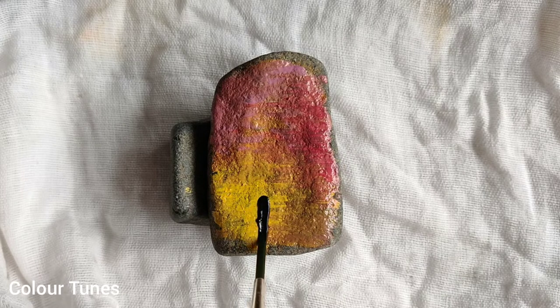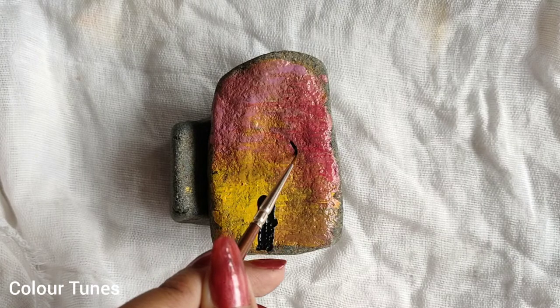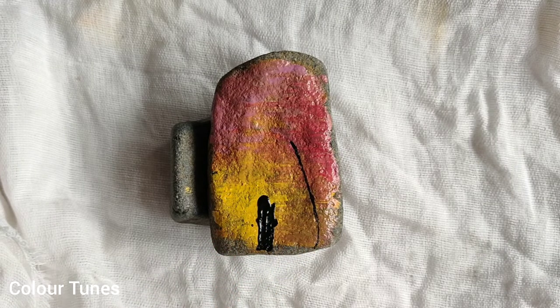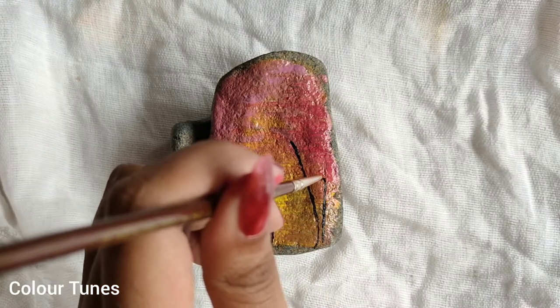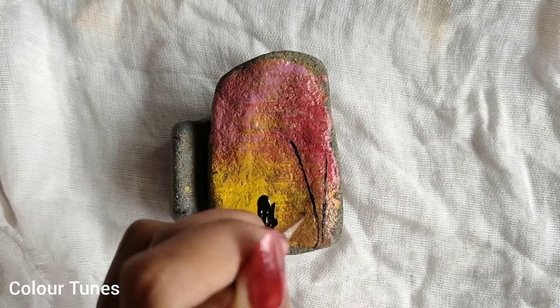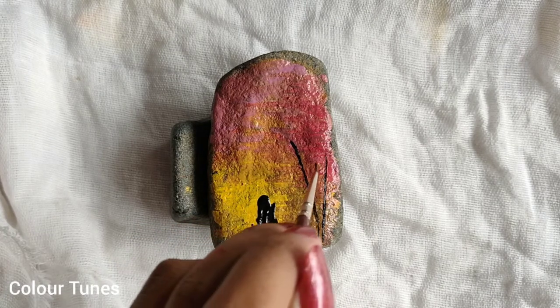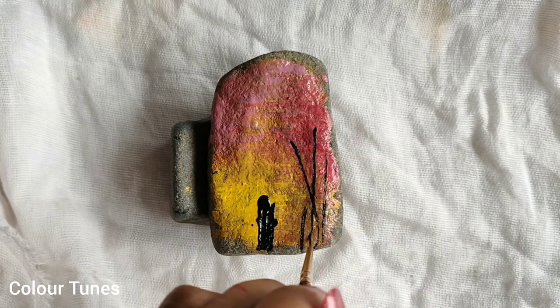Acrylic paints work really well on stone — they remain very vibrant throughout. Now we're done with the background and we'll move to the foreground. I've used black over here. Using a thin brush, I'll add some weeds on the sides.